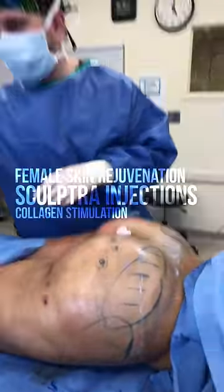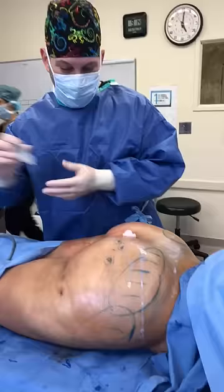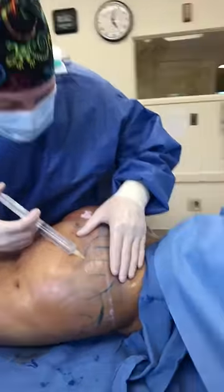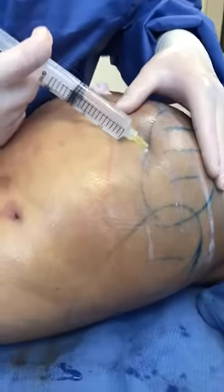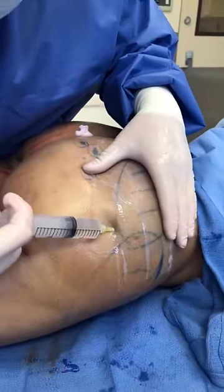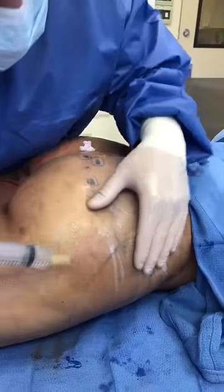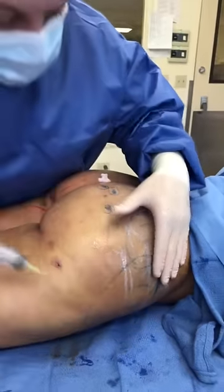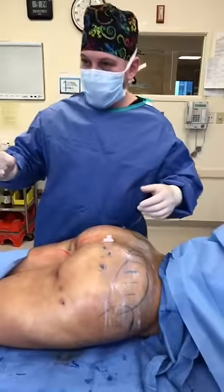We'll be able to improve the texture of the skin, including the cellulite. As we age, things start to sag and cellulite worsens. So you improve it as much as you can now in anticipation that in the future, it's going to be much better.